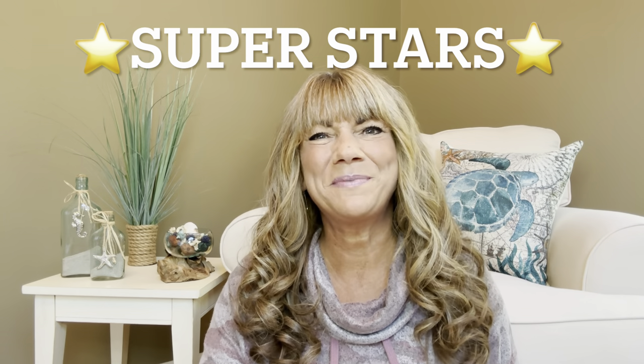Hey superstars, I'm Sue and welcome to my channel Reviews with Sue. If you're a returning subscriber, thank you so much for coming back and supporting our channel. If you're new, you're welcome. I'm Sue and I hope you're considering that subscribe button.